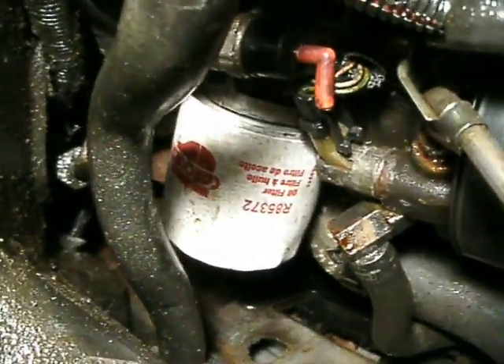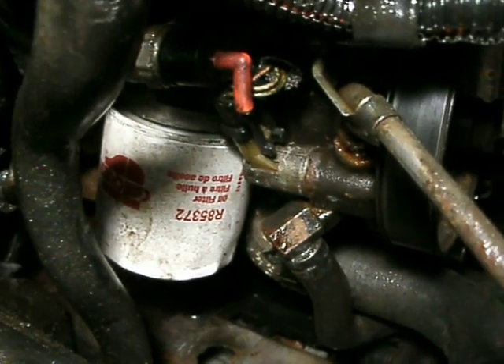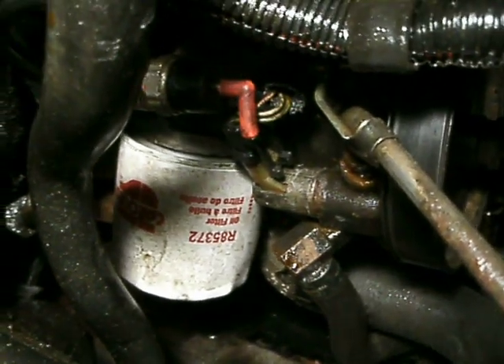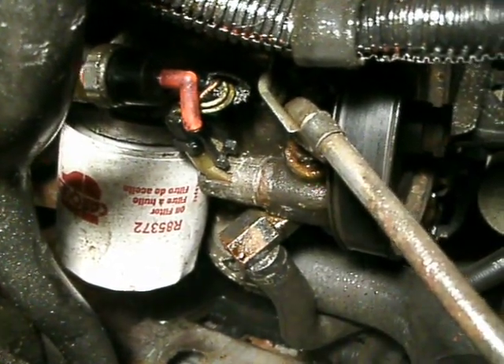If you are under the car — I didn't even have to jack the car up — we're looking at the oil filter right there. If you can see that red elbow-looking thing there, that's the wire that goes into the oil sensor.